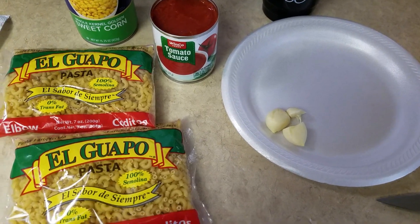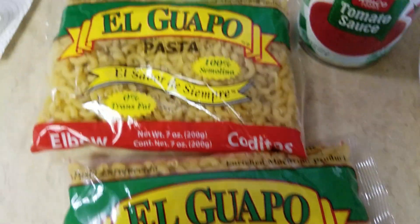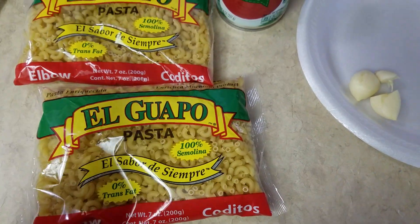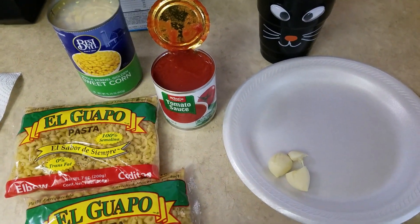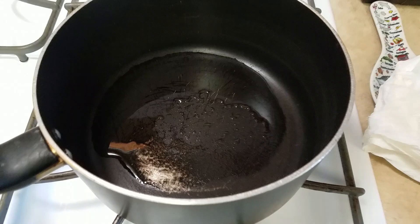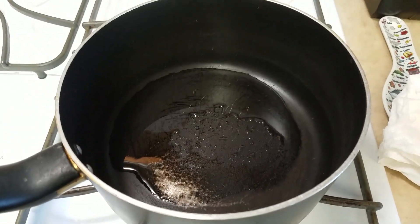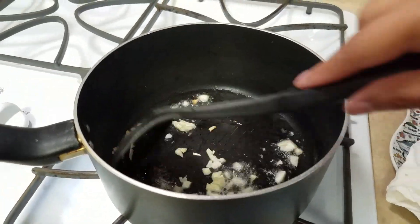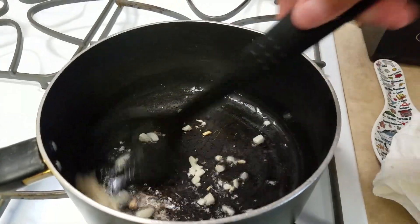Hi guys, I'm going to make some sopa. This is the kind that I use — I use other ones that are different shapes but they're the same and they're good. So let's get into it. You put some oil in your pan or pot, then you sauté your garlic first and mix it real well.